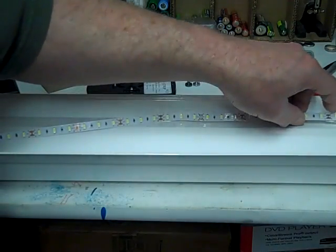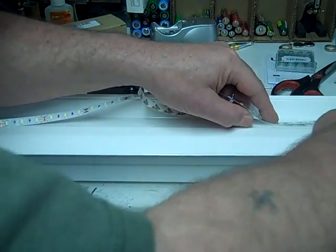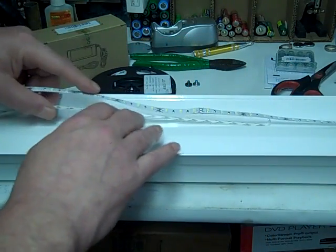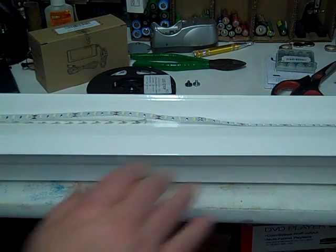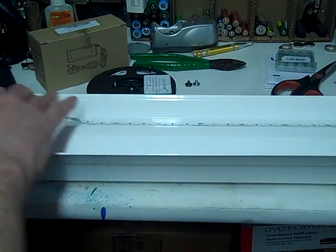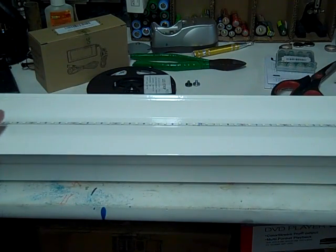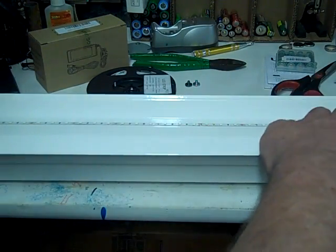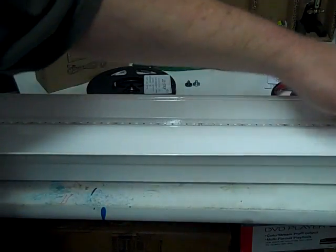I'm starting to lay down the strip now — I'm going to be careful not to get it twisted, come straight down, and pull out the tape backing. Once this is on there I don't think it's coming off. It says 3M tape, and double-sided tape is pretty strong. Okay, the first strip is down — make sure it's stuck good.